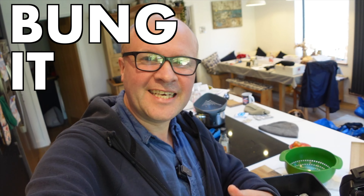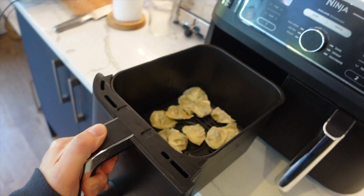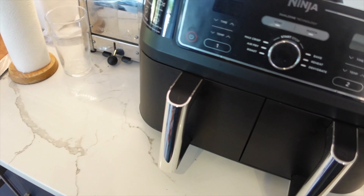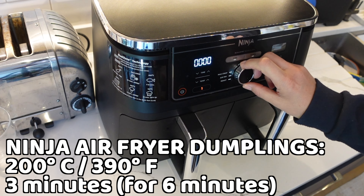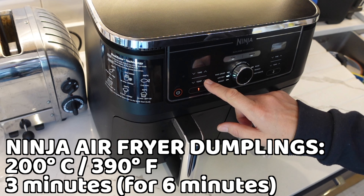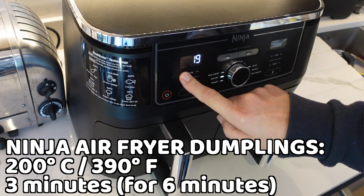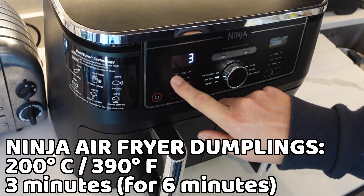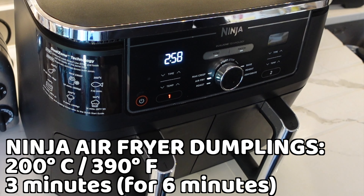Now the big moment — we get to bung it in the air fryer, wonton style! We're going to select air fry at 200 degrees centigrade, that's 390 degrees Fahrenheit, and dial up three minutes. The whole thing will take six minutes, but we'll do three minutes for this first section.